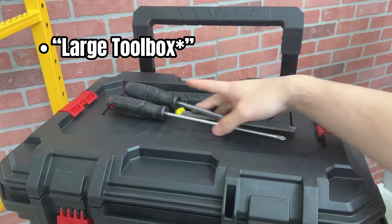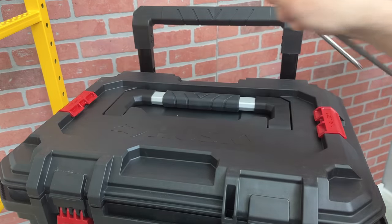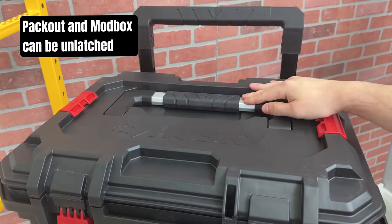Moving on to the medium toolbox. Just like the top one, there is a recess that can be used as a tool tray, but it does get in the way of the handle. The handle is pretty ergonomic, but the lid does need to be latched for it to function correctly.